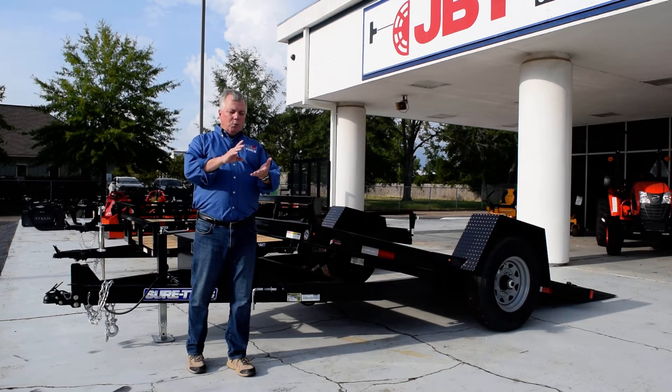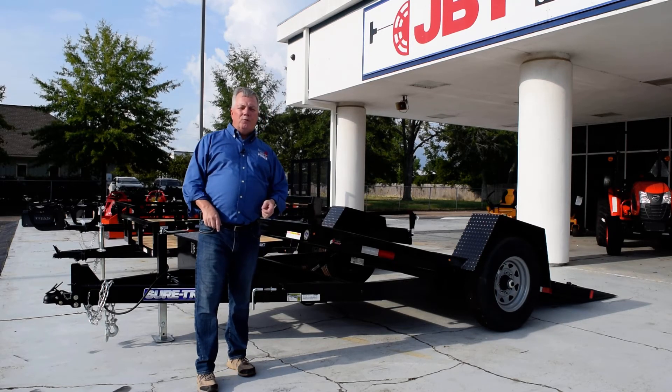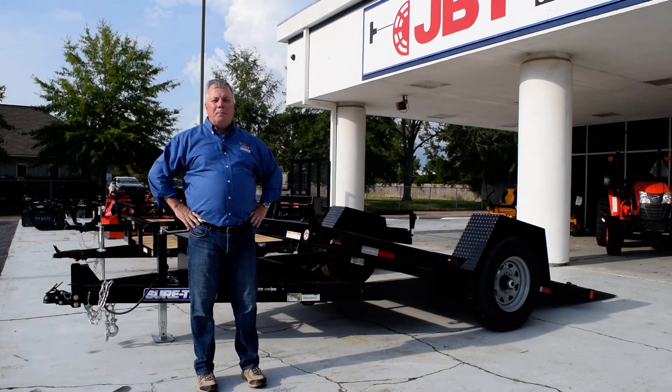So come on down. We'll talk to you, we'll talk about your load, we'll talk about what you're trying to do, and we'll make sure you get just the best tool for your job. This has been Greg with JBT Power.